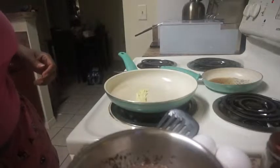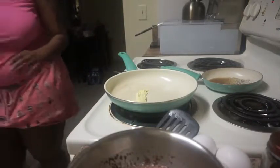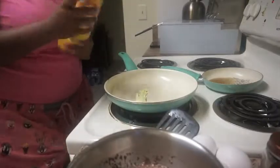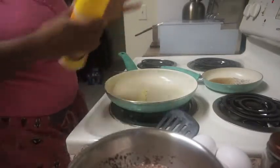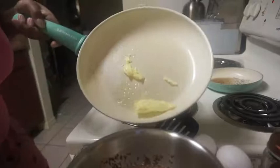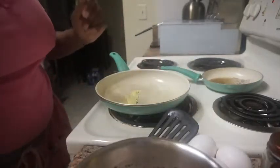I've got my pan on medium and I put some regular butter in here, and now I'm going to spray some butter spray too — we don't want our stuff to stick. I'm waiting for it to heat up so we can get our French toast dipped in.